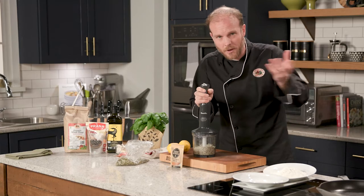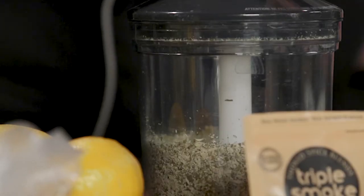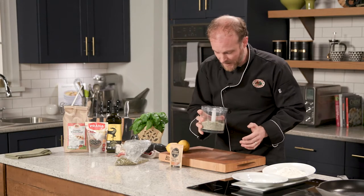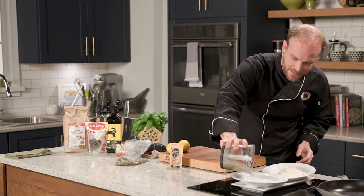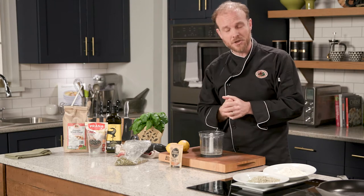Think breadcrumbs — a little bit coarse is great. It's going to add some nice texture to our chicken. That's probably perfect just like that. So let's go ahead and pour that into our bowl here. I'm going to show you a classic technique to bread our chicken. There are our pumpkin seeds ready to go. Let's go ahead and make our dressing.